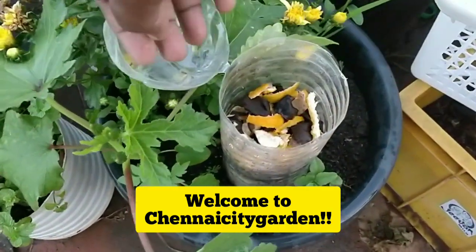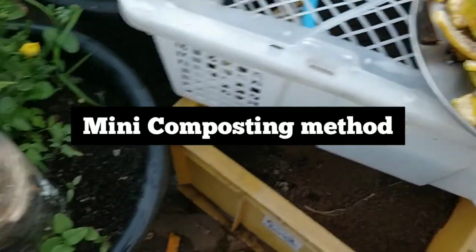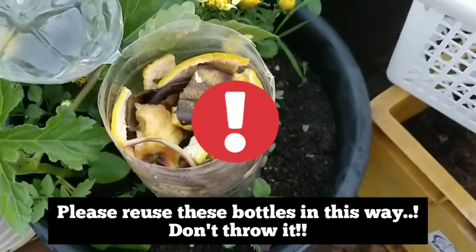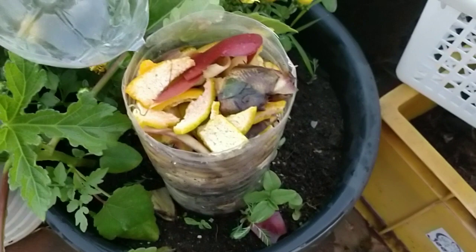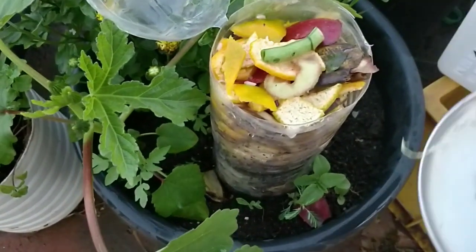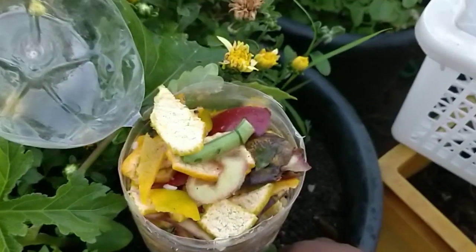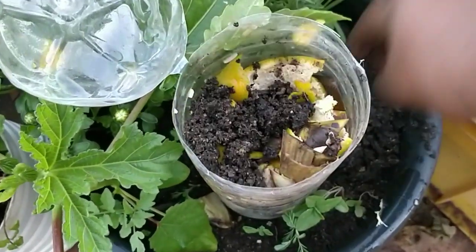Welcome to Chene City Garden. Today we are going to see a composting method — we can call it a mini composting method, because I am using water bottles to do this. It is very easy and can be used for all types of plants. Generally, direct composting affects plants by producing more heat, but this one doesn't. You can add all sorts of things except meat products and milk products — you can even add citrus things.